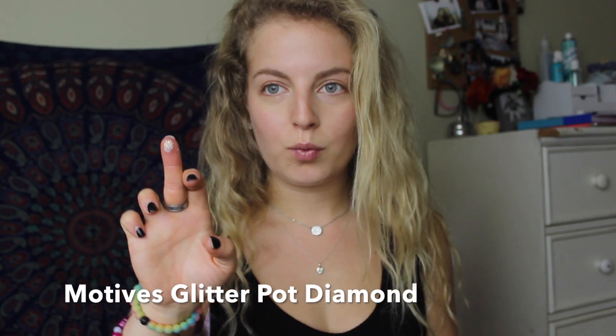I was feeling really bold and decided to add some glitter to the corner of my eyes. This not only helps them to appear more open, but it also makes your look more fun and unique. I'm going to finish my eyes with a light coat of mascara.